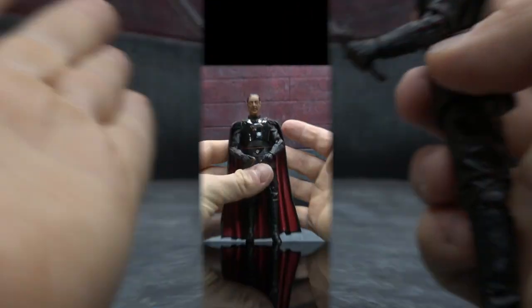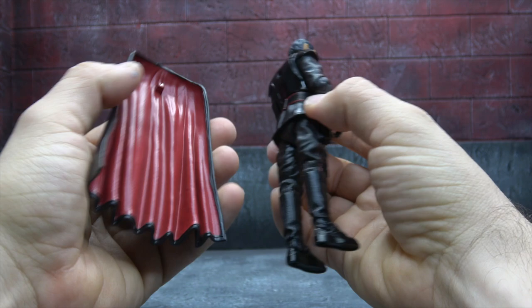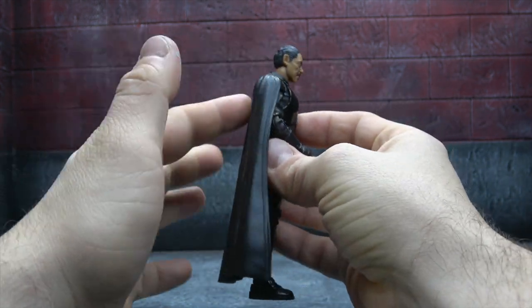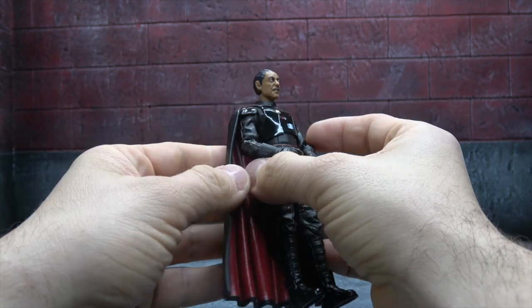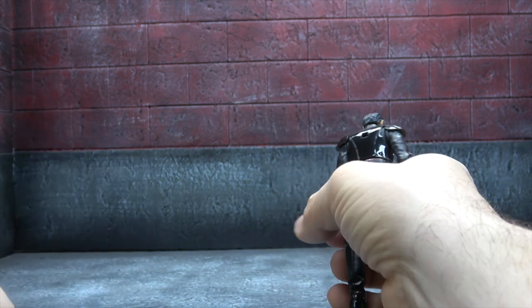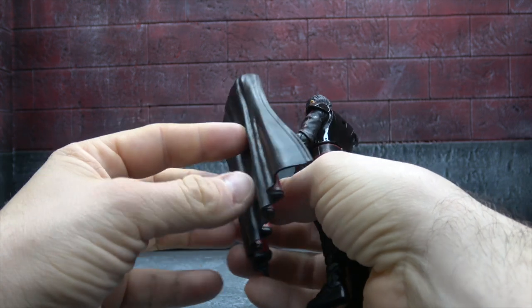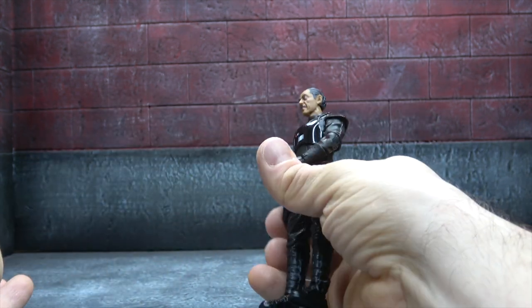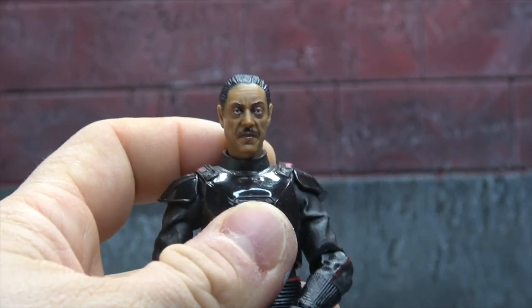He'll hold the dark saber just fine. The cape is an accessory as well. A lot of times Hasbro capes have a hard time sticking on, but this one does not. I wish it was a cloth cape, but the plastic cape is a nice enough sculpt with good wrinkles. It's painted — I'm guessing red on the inside — which I'm not sure was the best choice, but that's the choice they made.